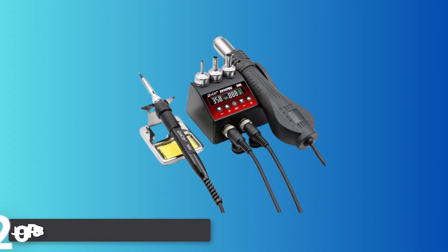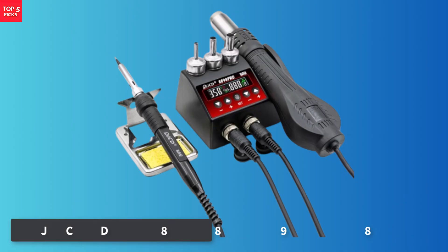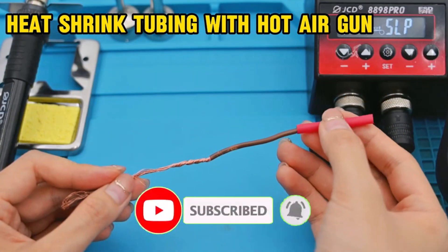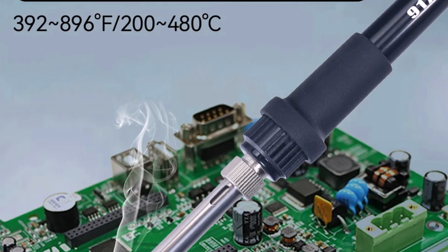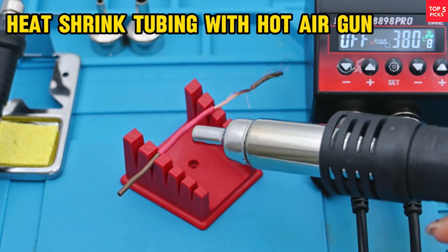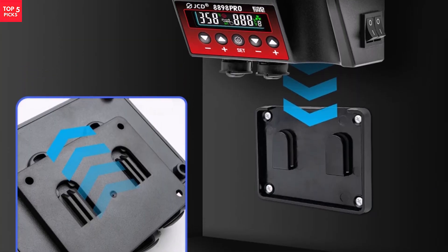Number 5. JCD8898 Pro 2-in-One Soldering Station. The JCD8898 Pro 2-in-One Soldering Station is an upgraded model that offers impressive performance and convenience for electronics repair, BGA, and IC work. This station merges a hot-air gun and soldering iron within one compact, streamlined unit, each managed through dual-LCD displays for precise temperature monitoring. The hot-air gun delivers up to 800W of power, with a temperature range from 100°C to 480°C and a maximum airflow of 150 liters per minute. Its adjustable airflow and Fahrenheit/Celsius switching capability add flexibility for a variety of tasks.